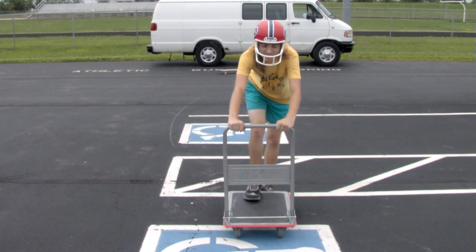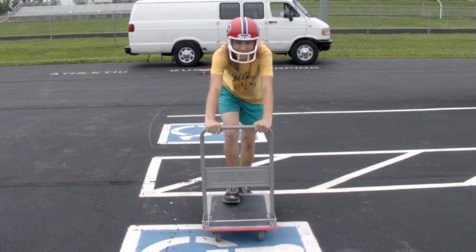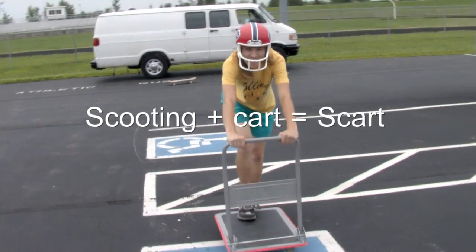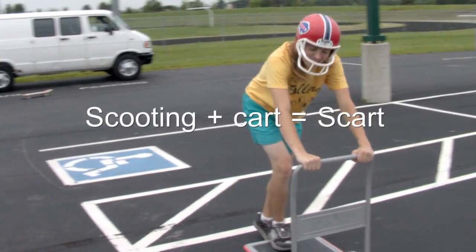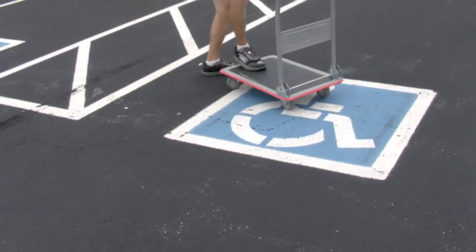This is a skat. This is something we're trying to make really popular because we have a lot of fun on it. It's like you're scooting on a cart — like skateboarding, but it's got four wheels and it can turn.